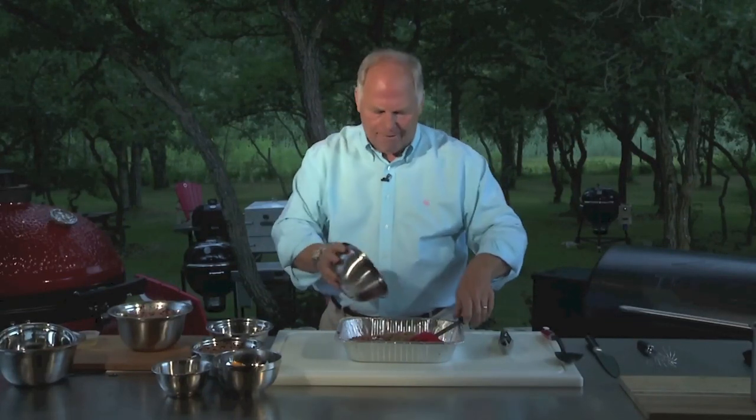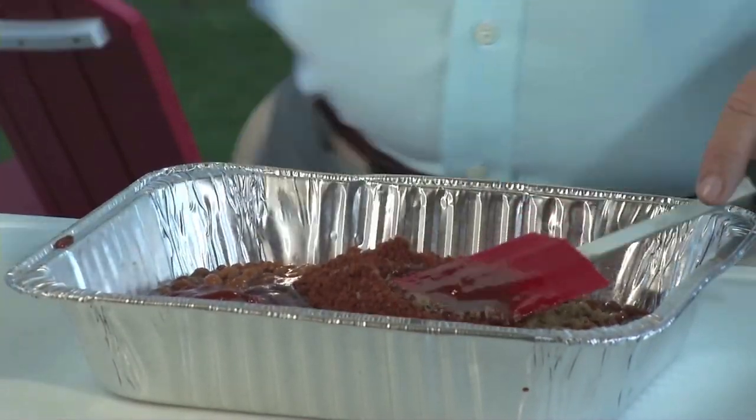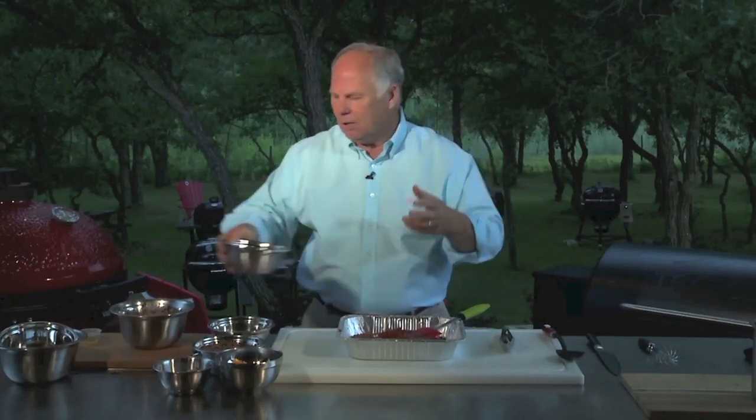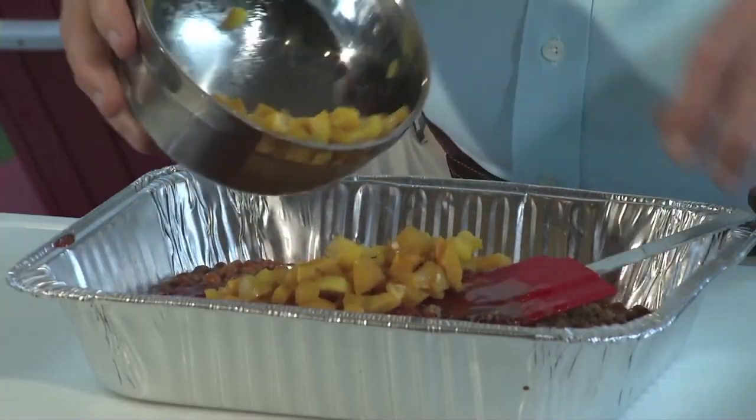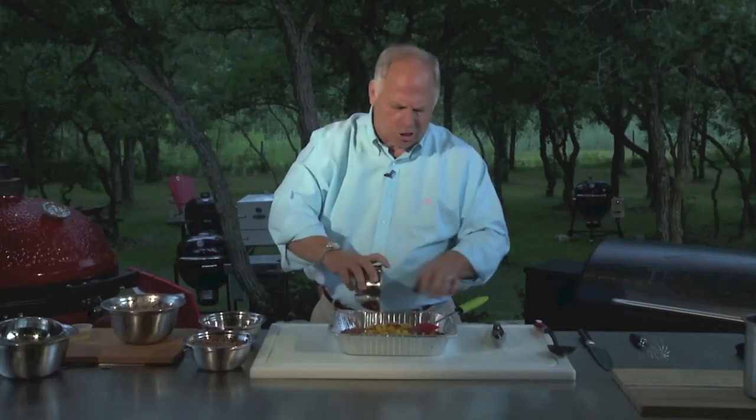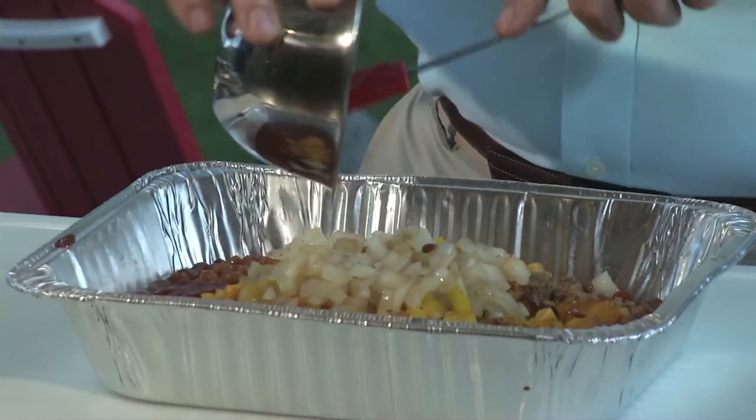Now we've got our dry rub. We use a Memphis-style sweet and savory dry rub, and we do that so we can use the same dry rub that will also work well on the pork. We're going to add yellow peppers — dice that up really nice. We take some caramelized onions and sauté these just a little bit to soften them up so we don't get that crunch with the flavors. We want flavor.